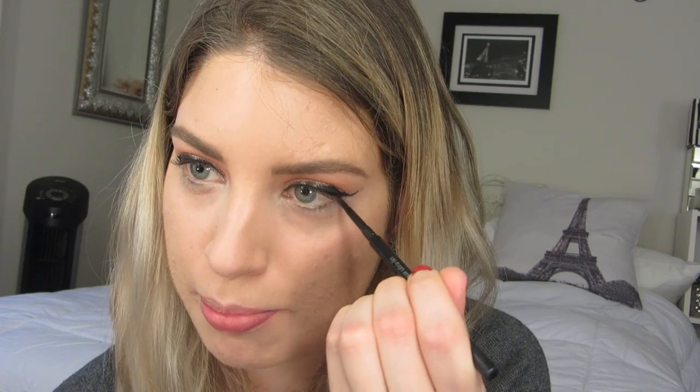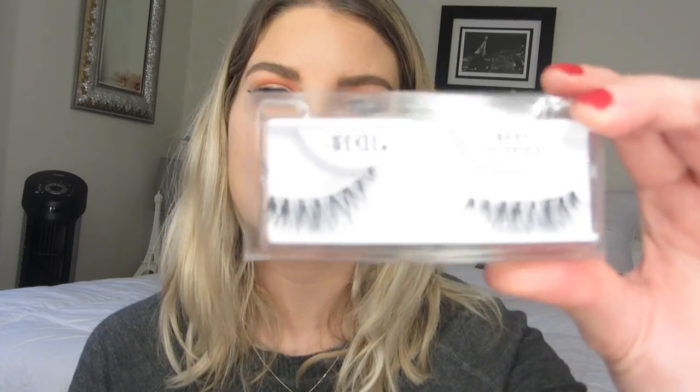I'm just going to line my waterline with black. For mascara I'm using the Falsies Push Up Angel. I'm going to be taking the Baby Wispies by Ardell — I've decided to go back to my classic eyelashes. I played around with the foam ink ones in my last tutorial and was not too impressed by the length of them and how fake they looked. So I'm going back to my classics; I know I can trust these to really look a bit more put together on the lash.